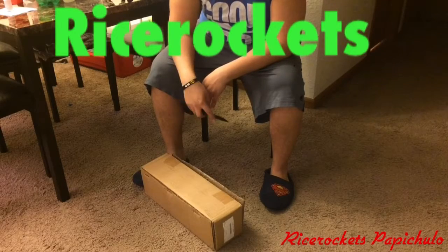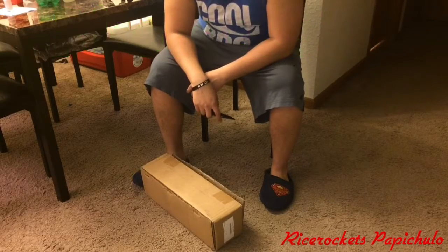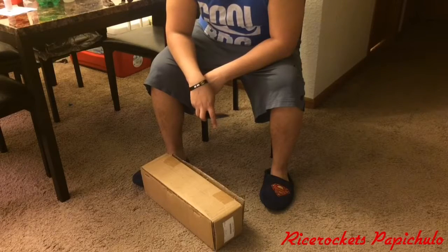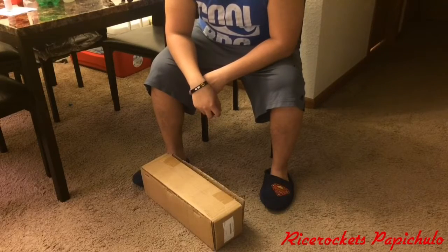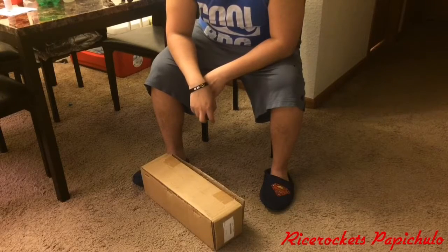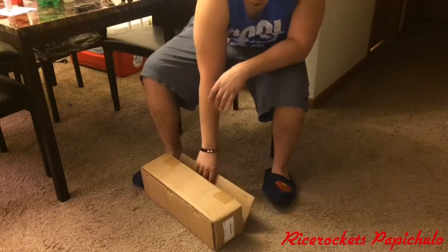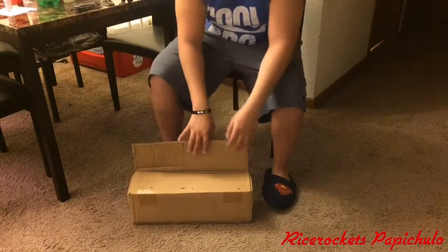It cost me — I was going to buy one for like $49, but that was out of stock. I went ahead and bought one for like $51, $52 off eBay.